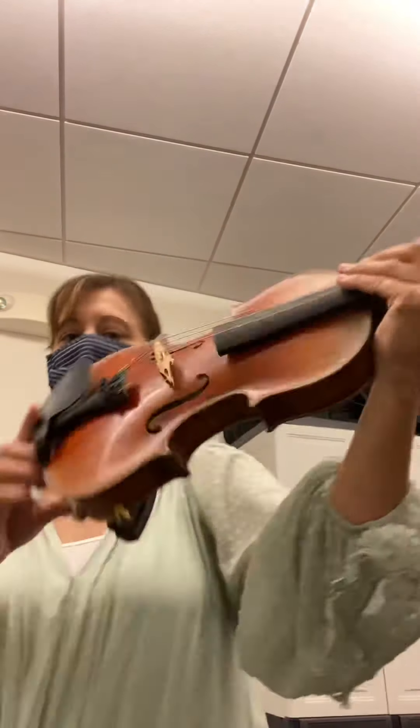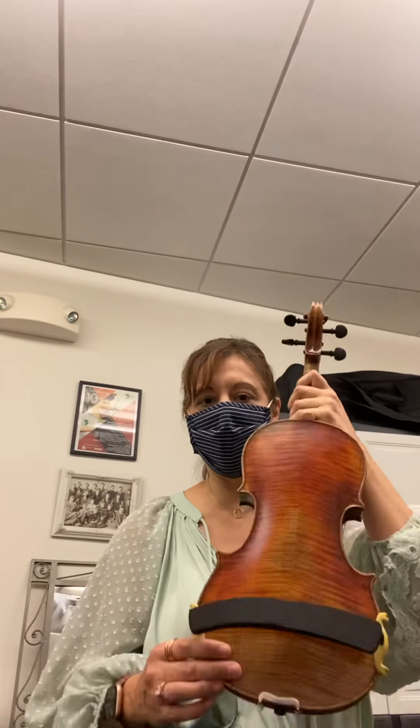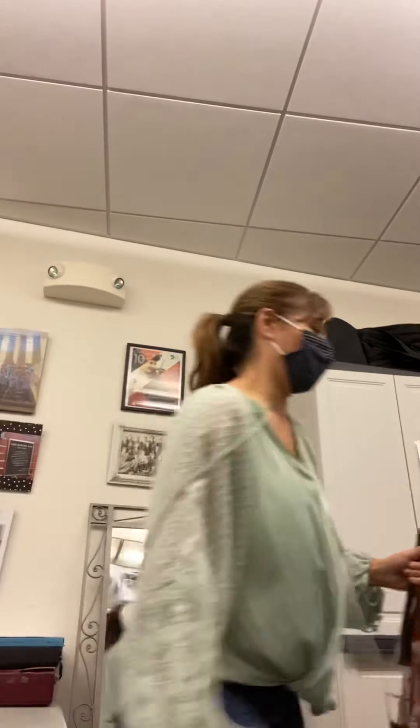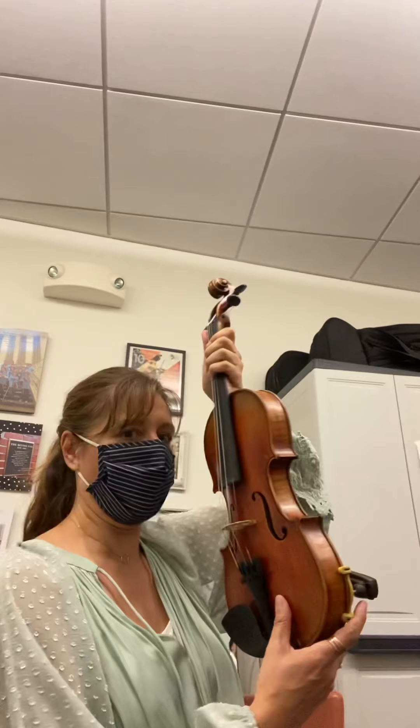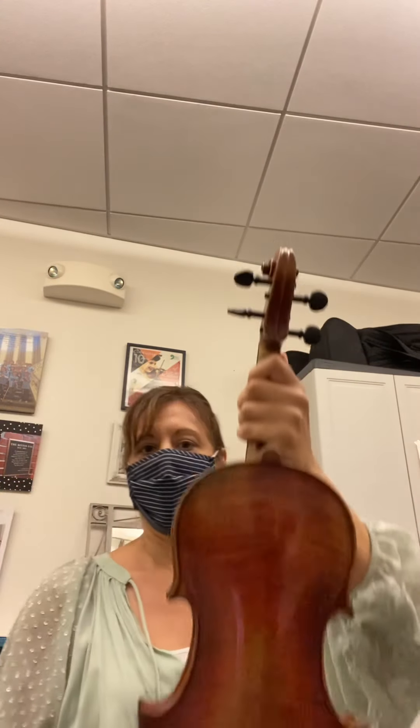Instead of doing it up on your shoulder, I suggest putting the instrument on your leg — it's better if you're sitting in a chair. I'm going to do this right now on the chair. You're going to take the instrument, make it face you, and put it up on your leg like this.